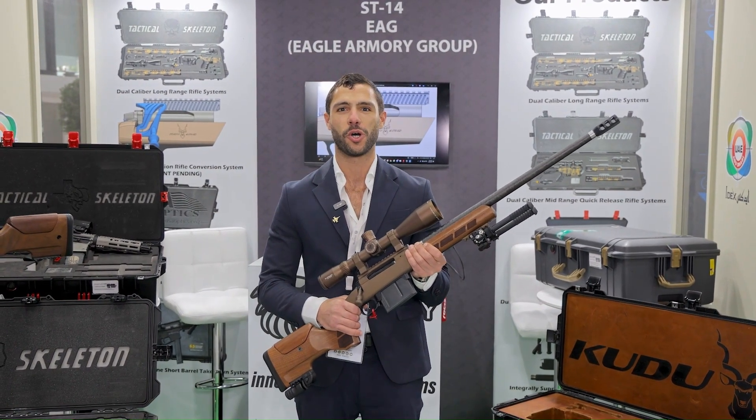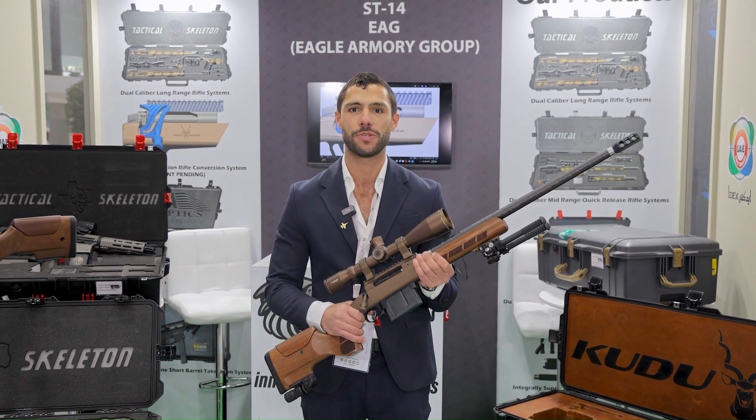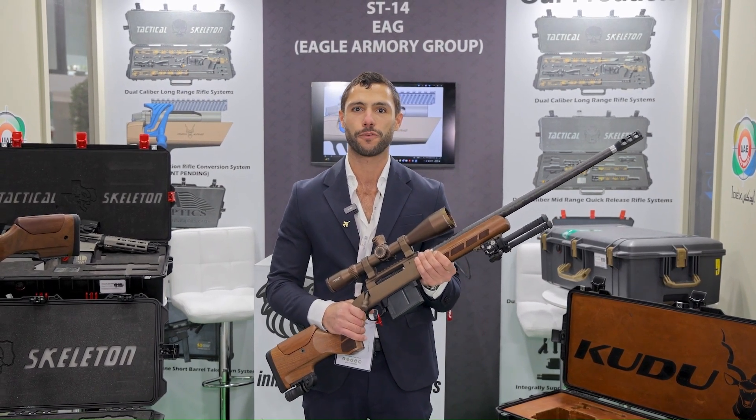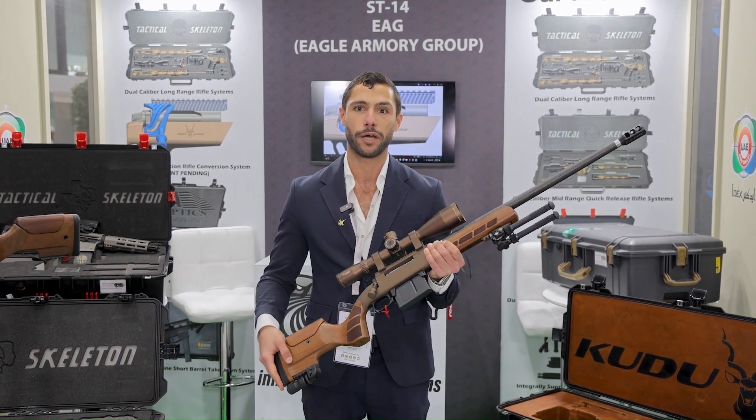How's it going guys, this is Omar with Kudo Arms, and today I wanted to present to you the Kudo Arms STK system, short for Straight Pull Conversion Kit. Bolt-action rifles have been around for over a hundred years and the method of function has been the same without any improvement.